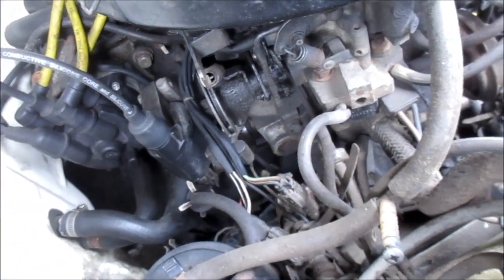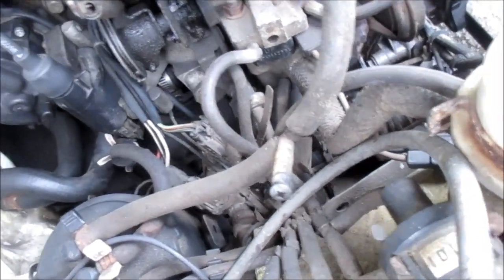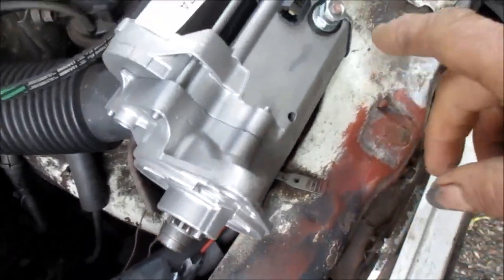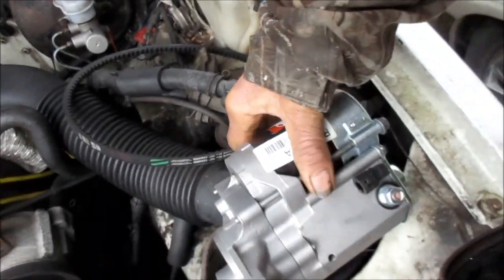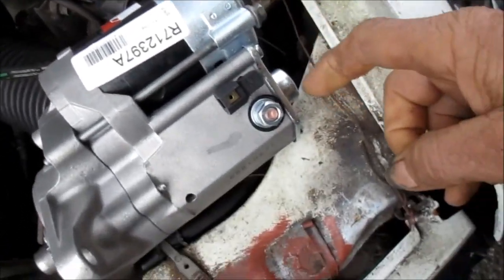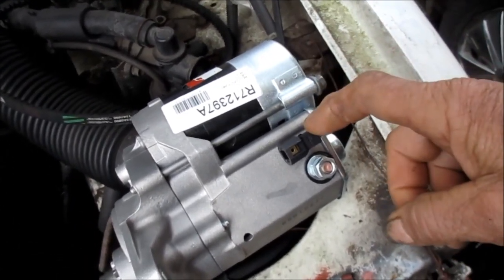It just happened to rain today and I couldn't do it yesterday because I had an emergency heater repair — I'll make a video about that as well. Now, there's a couple of different types of these starters. As you can see, this one is flat here — it doesn't have the cone on it. It's flat and kind of square looking. That solenoid is almost as big as the starter motor.